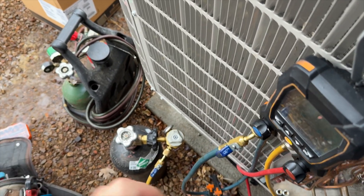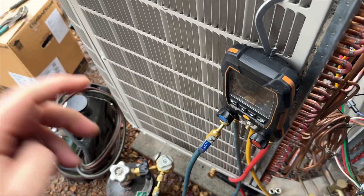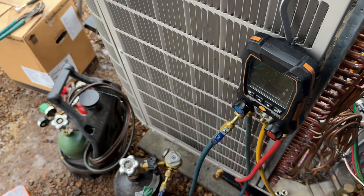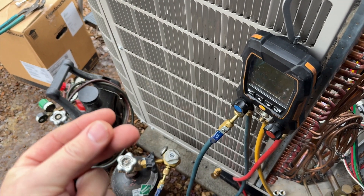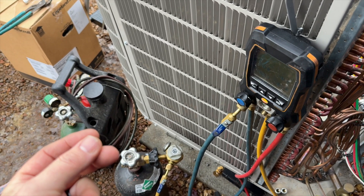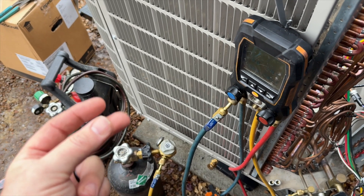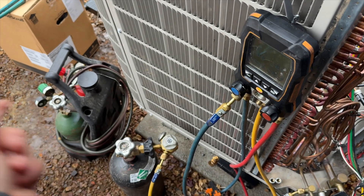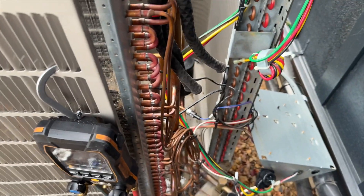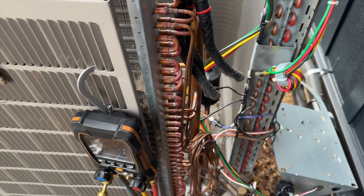Here's a perfect example of why you run nitrogen: all that black stuff stuck in that screen is from the previous installer not running nitrogen through his lines while brazing. That caused all that black flaky stuff to get stuck and plug up that screen, which ended up causing two compressor failures, a reversing valve failure, all kinds of stuff - I ended up tuning up the entire unit.